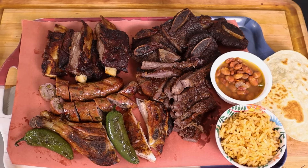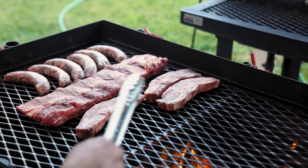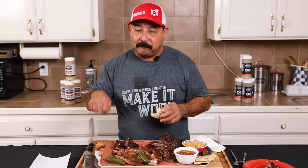We're gonna cook us up a parrillada. A parrillada is a very popular dish throughout Latin cuisine. Different places have different names for it, but at the end of the day what it is is basically a mixture of barbecue meat served on a big old plate, and it's amazing.